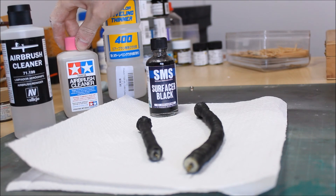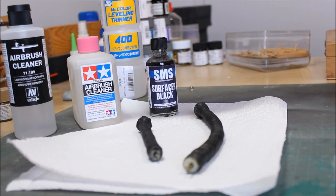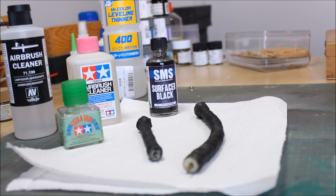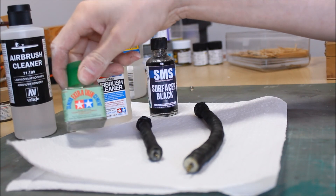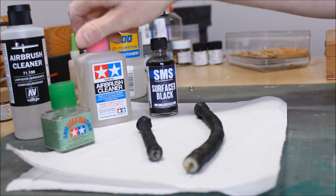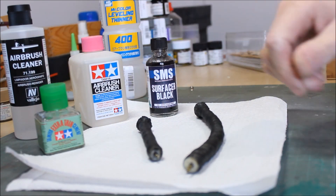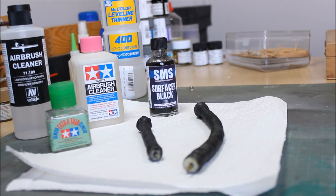Tamiya airbrush cleaner also works. Interesting fact: I've seen the material safety data sheet for Tamiya airbrush cleaner, and it's no different to Tamiya extra thin glue used for construction and bonding. So if you're using Tamiya airbrush cleaner, just bear in mind what it might do to your airbrush seals and O-rings. But it's cheaper per milliliter than buying a jar of Mr. Color Leveling Thinner, so you can pour it in and you've got Tamiya extra thin — fact.